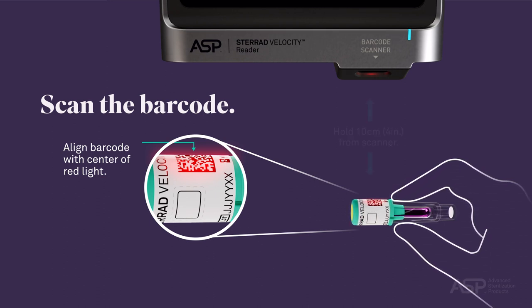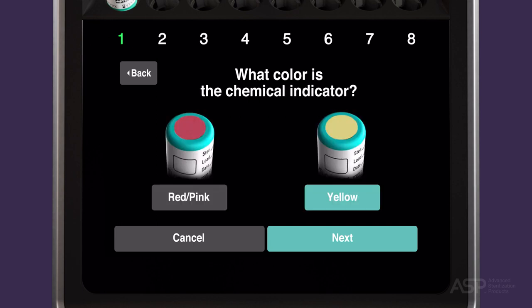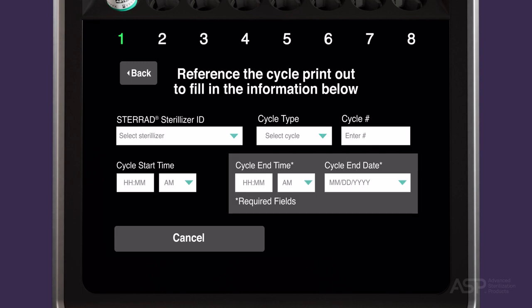For best results, position the BI PCD 4 inches or 10 centimeters in front of the barcode scanner during scanning. Enter the operator's name in the space provided or select the operator's name from the list. You will be prompted to inspect the chemical indicator on the top of the cap for color change from red-pink to yellow, which confirms the BI PCD has been exposed to hydrogen peroxide. Next, complete the required information fields before touching Next.